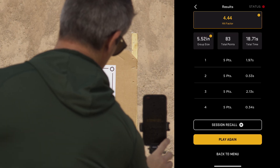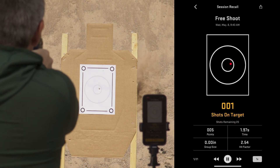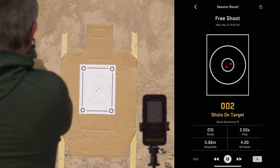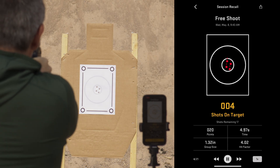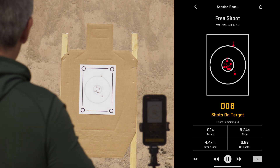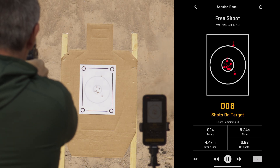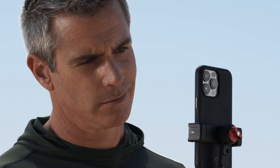With Session Recall, we have you covered. On the Post Session screen, simply select Session Recall to watch back your shots in the exact order that they impacted the paper, and watch your group size, hit factor, and more increment in real time. Skip forward or back to analyze each individual shot — be able to diagnose exactly where you went wrong and how you can make your next string better than the first.